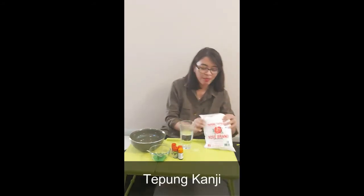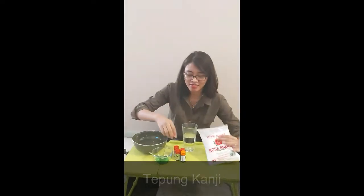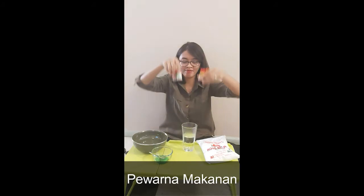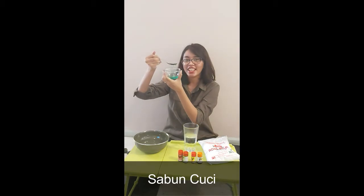Halo teman-teman! Hari ini kita akan membuat finger painting. Tahu kan finger painting itu apa? Finger painting itu cat yang bisa teman-teman pakai di rumah. Bagaimana cara membuatnya? Ini alat dan bahannya. Yang pertama, tepung kanji. Kemudian, pewarna makanan. Kemudian, tiga sendok sunlight atau sabun cuci yang lain.